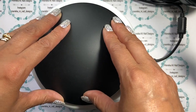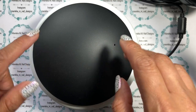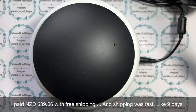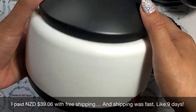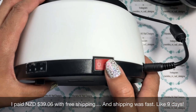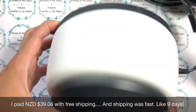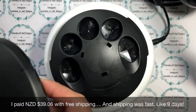AliExpress always has free shipping - well, I always look for free shipping anyway. I can't remember the exact price but I'll pop it on the bottom of the screen so you know how much I paid. It's a really simple system. This is the unit itself - I haven't even peeled the sticker off - and there's an on/off switch: light goes on, light goes off.